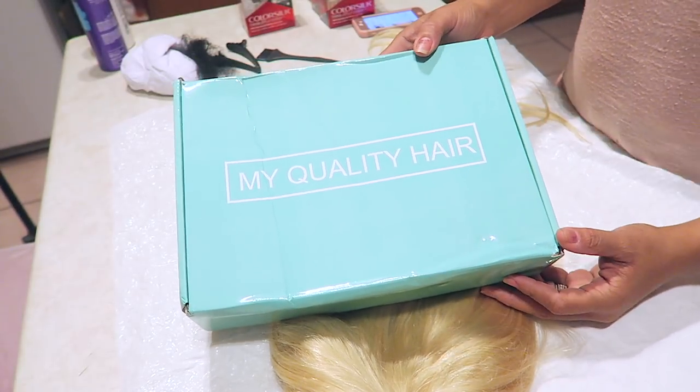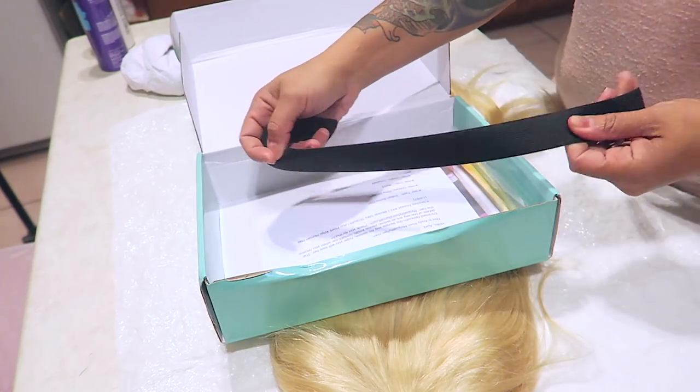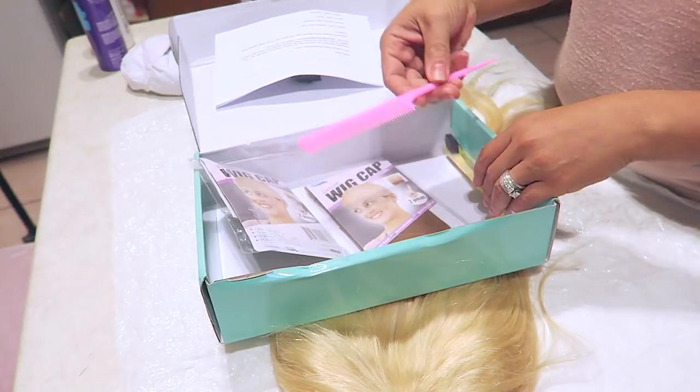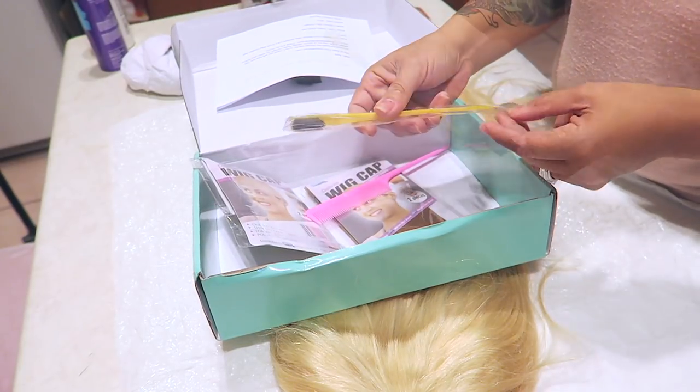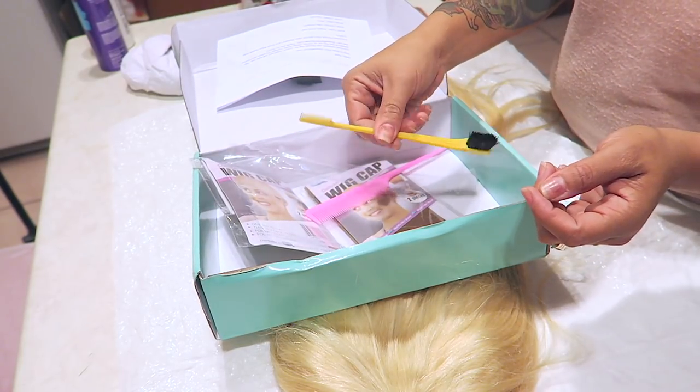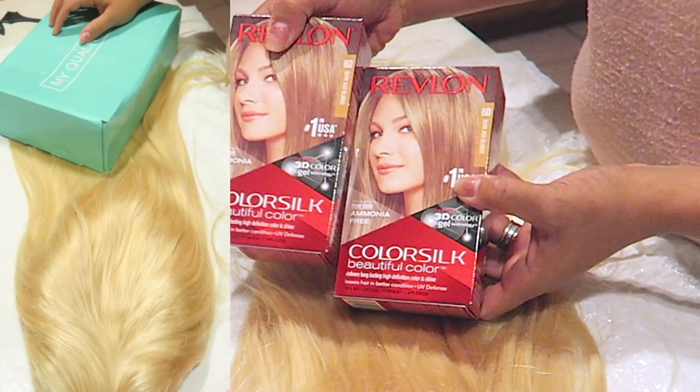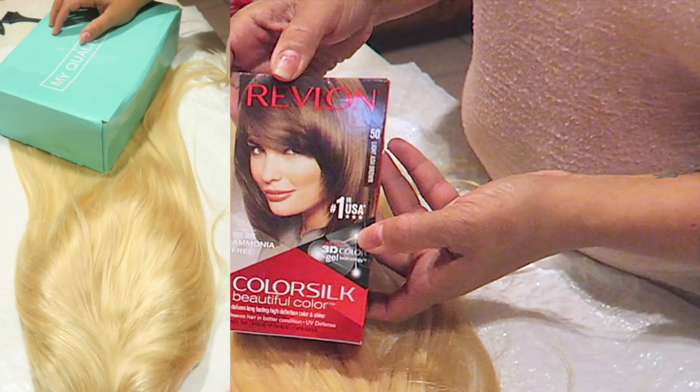Hey, love social girl April, and today's video is going to be a lace front by My Quality Hair. They did send me a 613 lace frontal at 22 inches. Along with that you could get two combs, a rat tail comb, and an edge brush, which was exciting because I've never gotten an edge brush before. The hair is more or less a yellowish goldilocks tone, so I'm going to use Color Silk ash blonde.